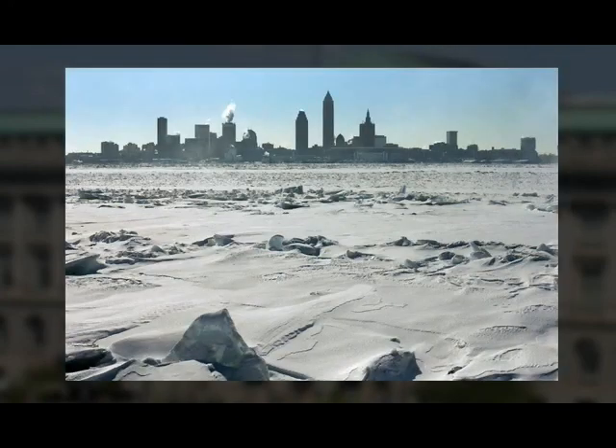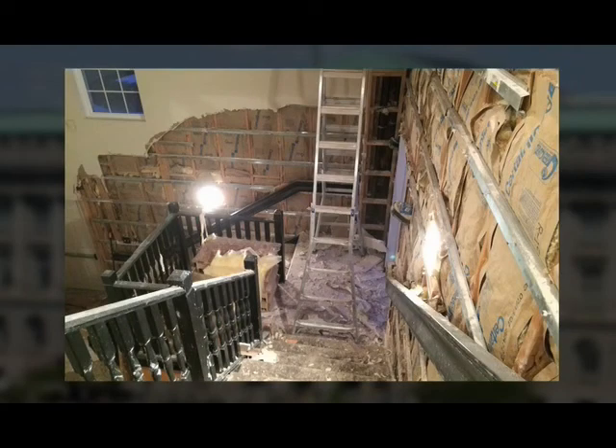Because of the extremely cold temperatures last winter, numerous homes and businesses experienced frozen water lines and burst meters. Cleveland Water also experienced a record number of water main breaks and repairs due to the cold.